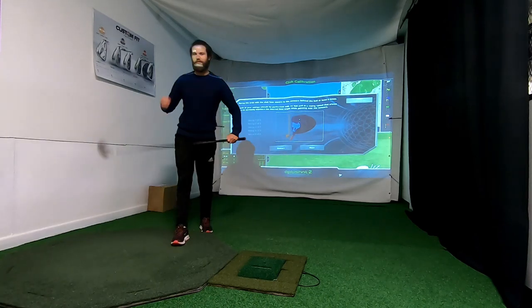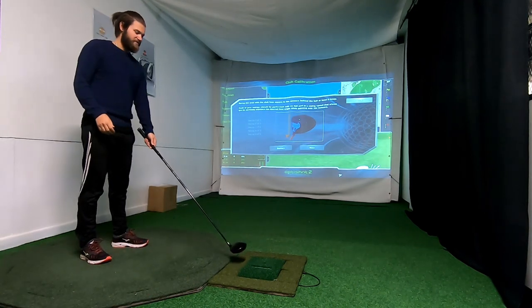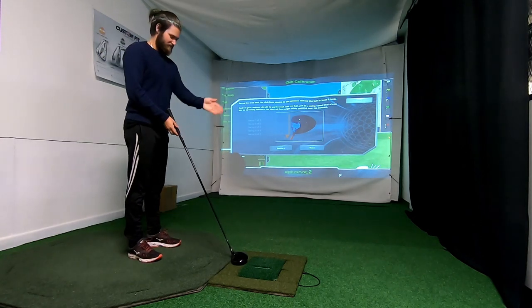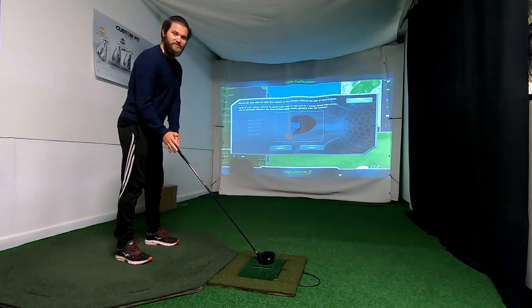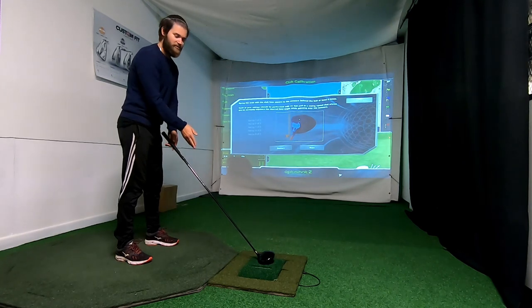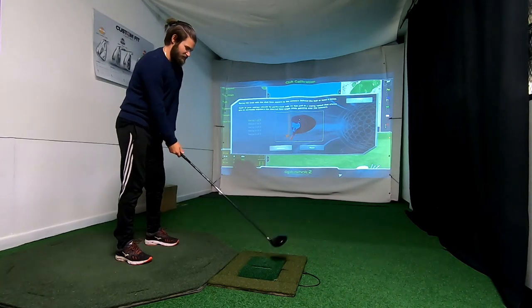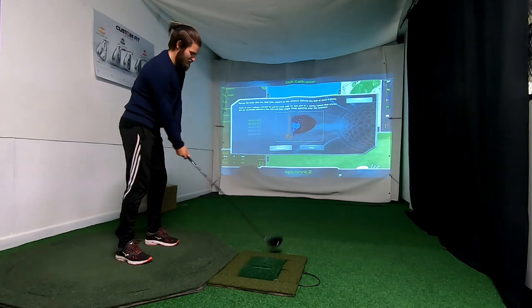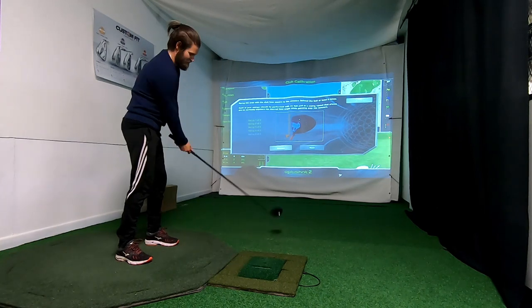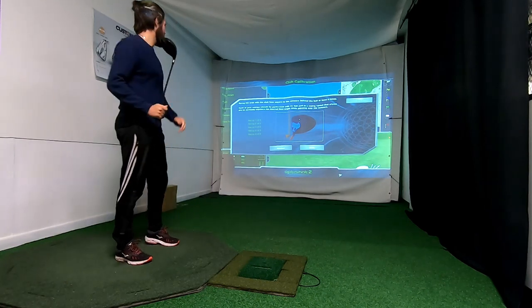It shows a driver head, but you don't have to do it with a driver — you can do it with whatever club you want. First it wants us to swing over the sensors with a straight club face. You don't have to swing fast; it's more important to have the club face straight when you move it over the sensors. I'm gonna do this five times. One, two, three, four, and one more time. Then you press Next.